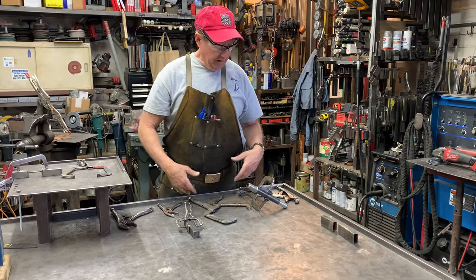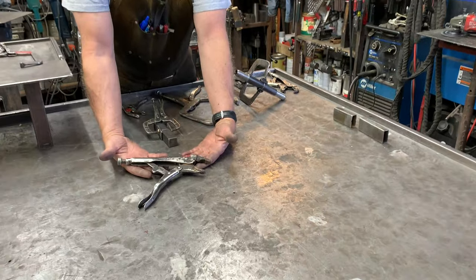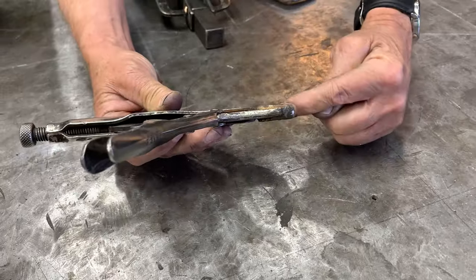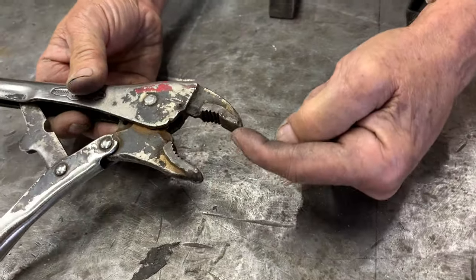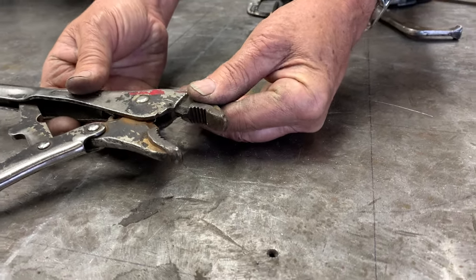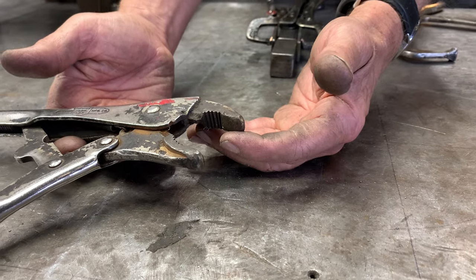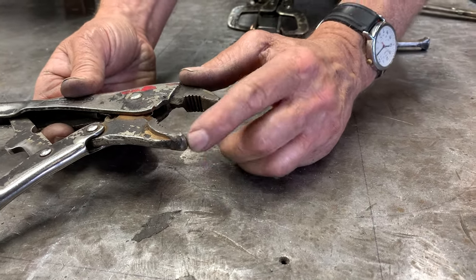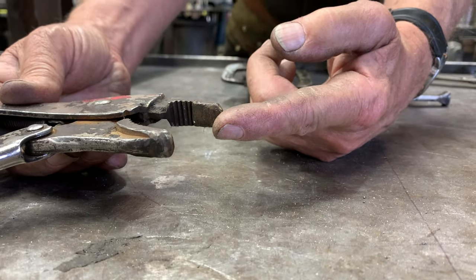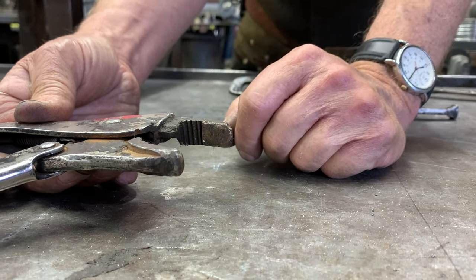I've got some clamps in front of me that I've modified to do specific things in my work over the years. I like vice grips and I buy good vice grip tools to start with. This one has a little bit of silicon bronze welded on the top jaw and the bottom jaw, so when I've got to grab something that I don't want to mar, I'll use this clamp. It's a non-marring vice grip — I simply TIG welded some silicon bronze rod in there and shaped it. When I've got to grab something that is copper or aluminum that I don't want to mark up, I'll use these soft jaw vice grips.